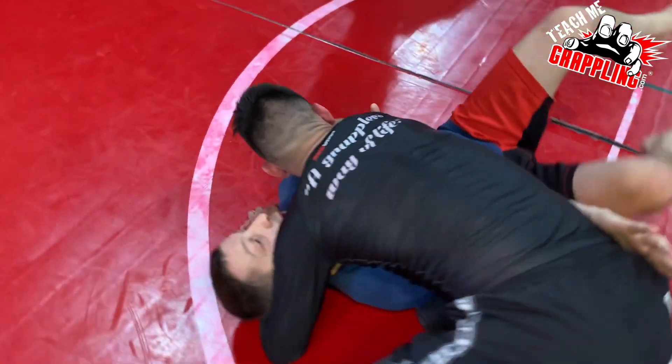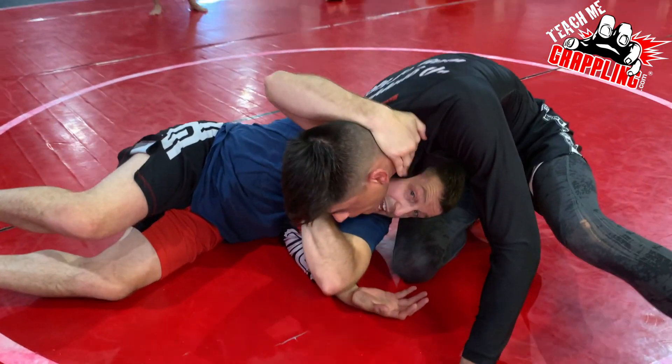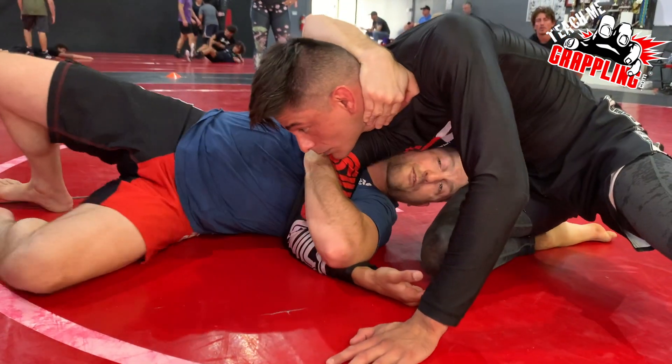So we're gonna be here. I'm moving. As I'm coming here, I grab the head or the neck. Shallow. I still have the tricep. My head must pop out first.